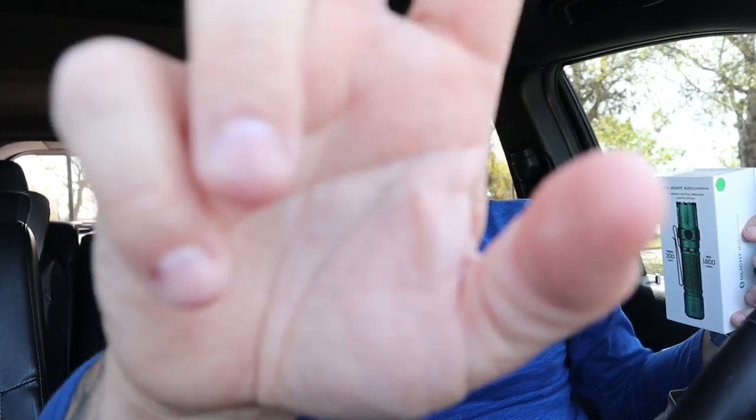Be the cool kid on the block and get your Olight tonight. I love you guys, we'll see you soon. A couple of videos coming up hopefully this weekend — it's been a little crazy, but we'll finish up the month strong. See you guys soon, love you, peace.